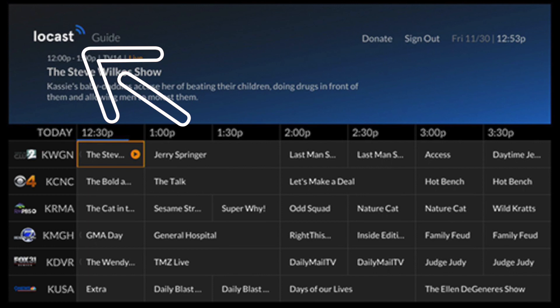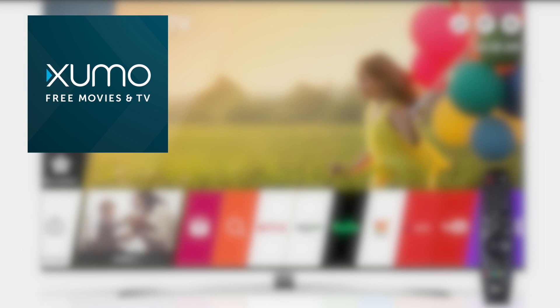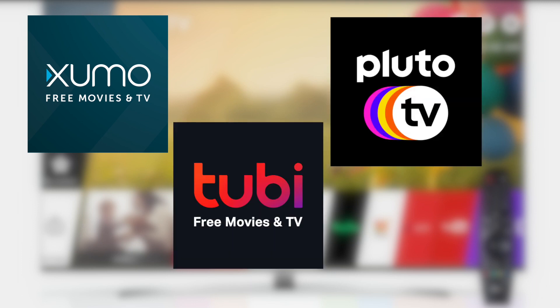Now here are a few apps I think you should check out. The first one is Locast — this is for those of you who want to get local channels on your TV and you don't want to set up an antenna. Three other free and legal apps that are worth checking out are Xumu, Tubi TV, and Pluto TV. These are free apps and they have lots of movies, TV, and sports channels.